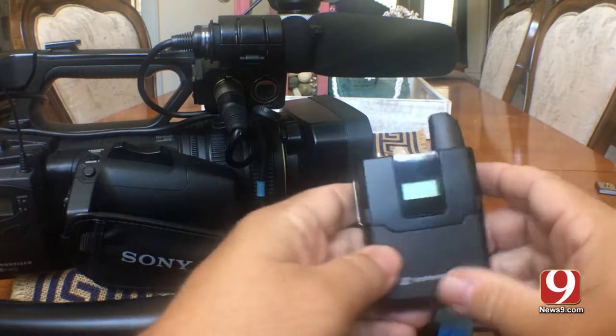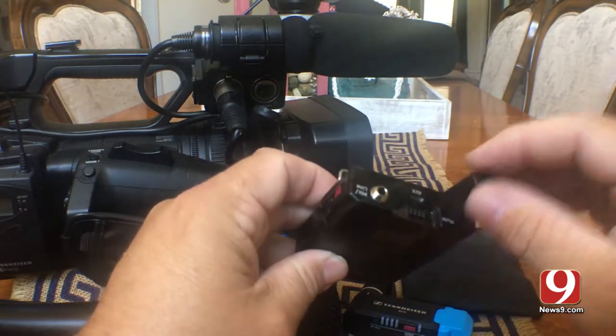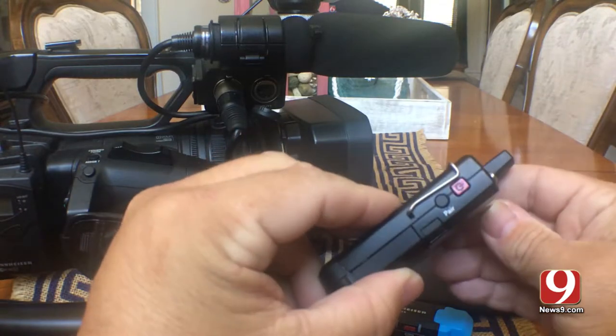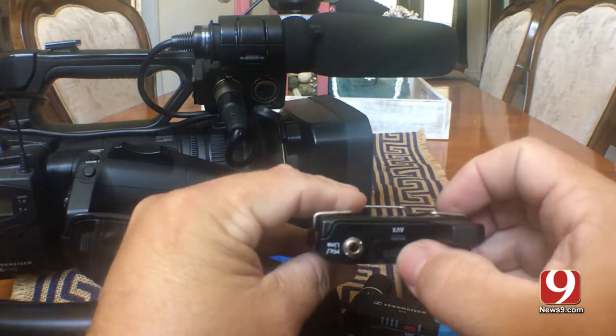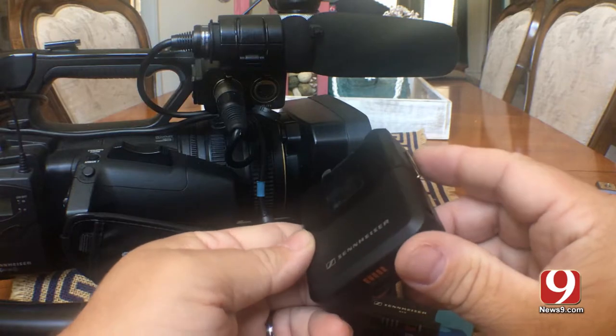We have the belt pack lav transmitter. You can tell it doesn't have the flimsy antenna like the old ones. Pretty much there's nothing to these really. You have a power, a pair, and you can have mute right here. But really there's not a whole lot else to these.